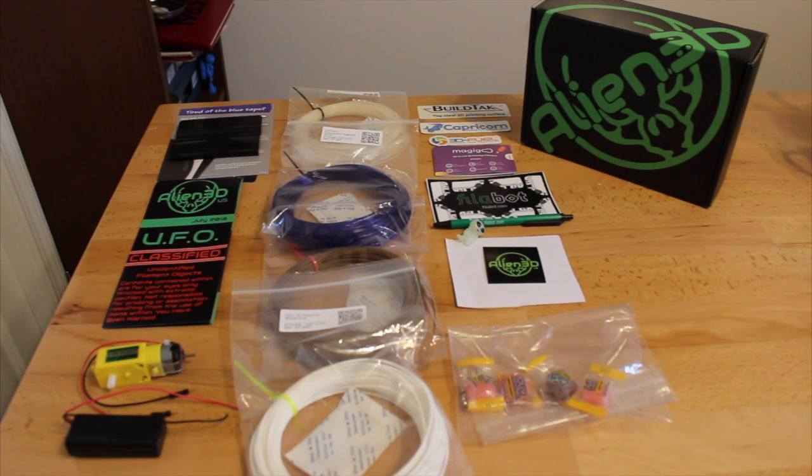I am unboxing the Alien 3D UFO Mystery Box and it came with plenty of goodies. I have it all laid down on the table here and I would like to point out a few things.